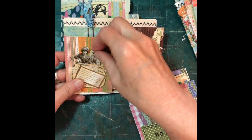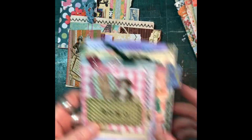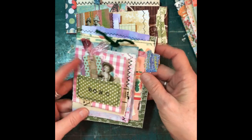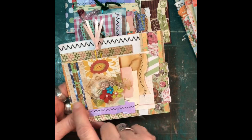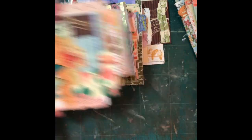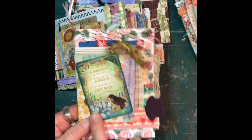This one has a little ticket that I made and some of the little Tim Holtz paper dolls as a tag. Here's another one — it's got a couple of tags in it, just so cute. There's this one, it's got a little fabric snippet, just more embellishments. This one I used one of my little birds.